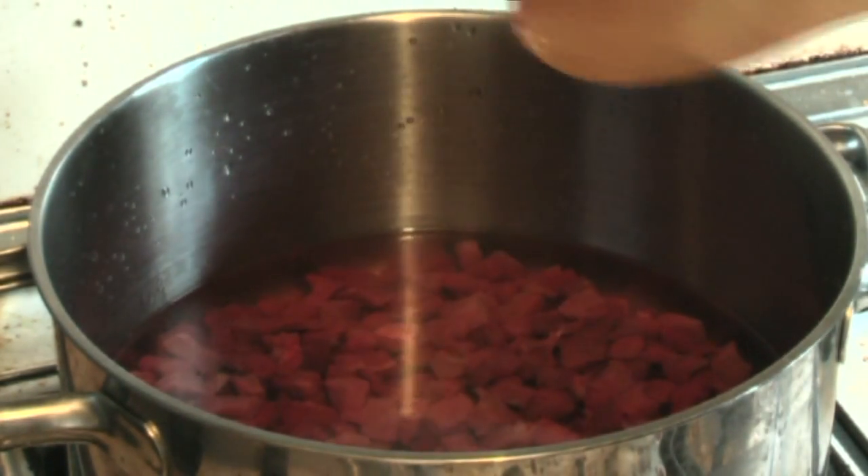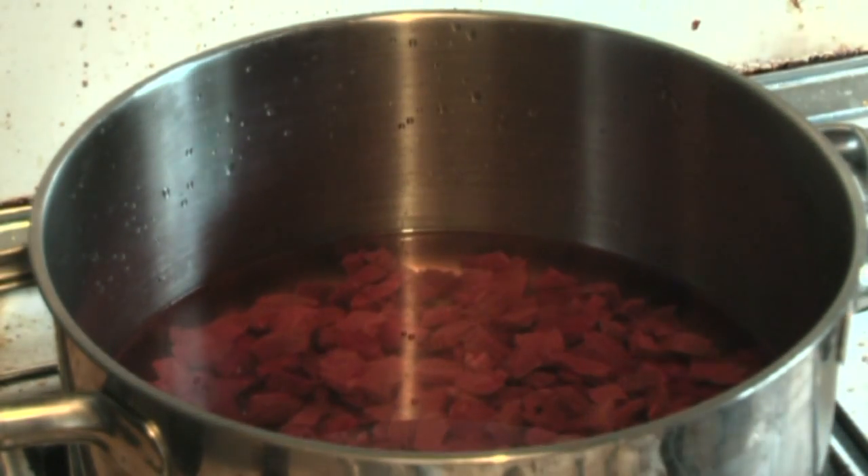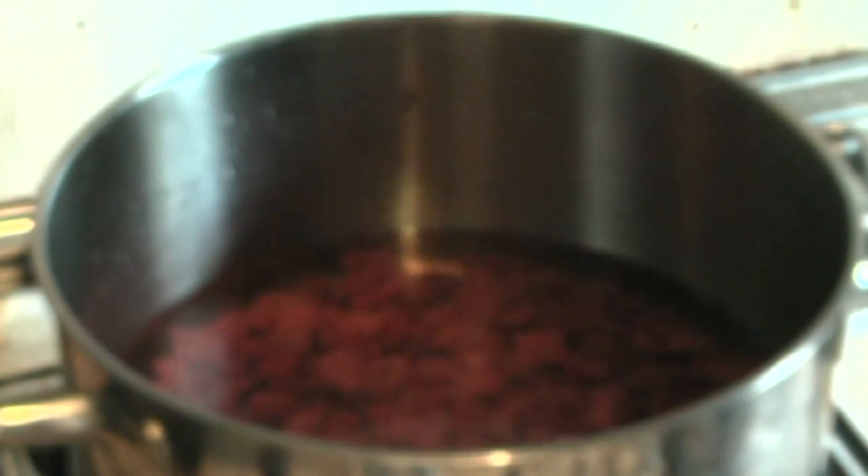Now I don't put any stock in this, but you can if you want. We just put some pepper in — about 20 grinds.